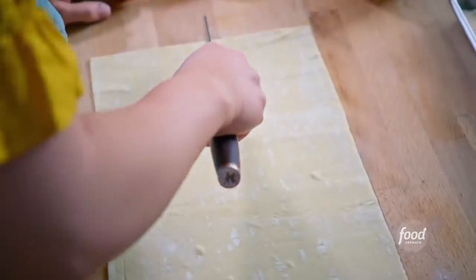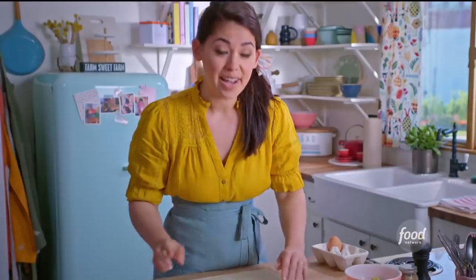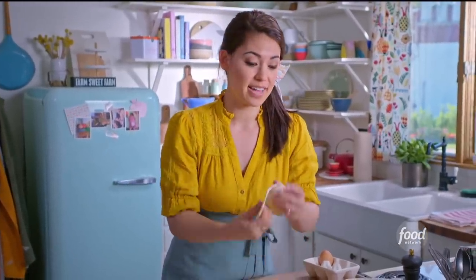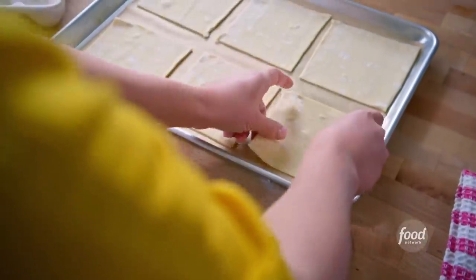I'm gonna cut this into two rows of three squares. First I'm gonna divide it in half along the equator, and now I'll divide it into thirds vertically, making sure I have perfect squares. I'll transfer my squares to my baking sheet that I've lined with parchment paper so that they don't stick, and I'll evenly space these out. Now I'm ready to assemble.